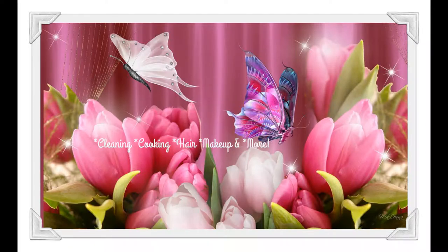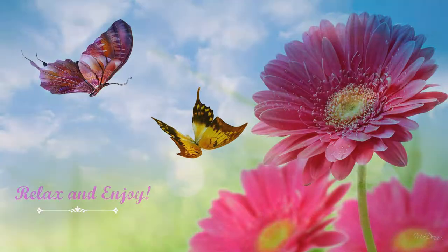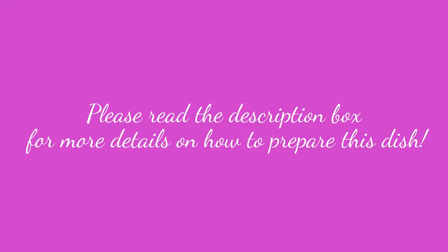Hi guys! Welcome back to my channel. Today's video is another cooking video. This time we're cooking some meatloaf.